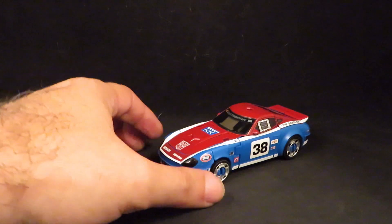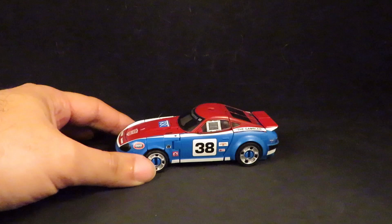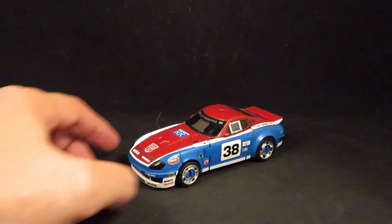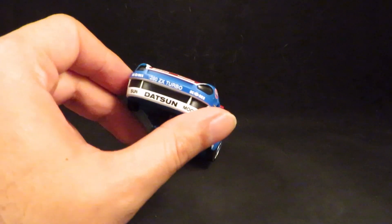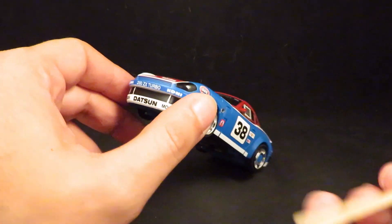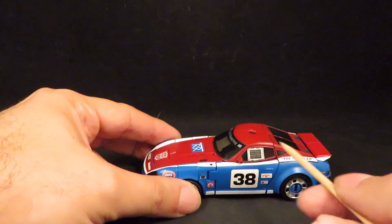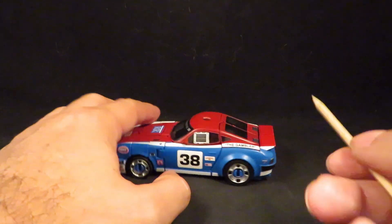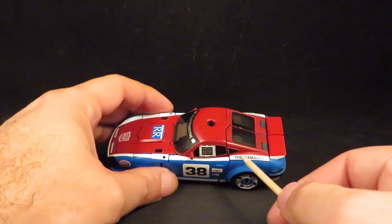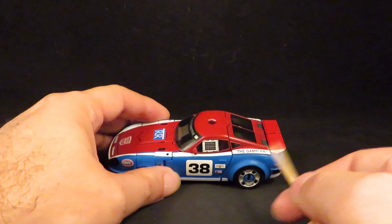We've got a lot of cool details here. I'm very happy with the number 38 sticker and all the little decals — the little sponsors. I think I've got a wrinkle there that I need to fix, but it looks cool. There's a little net on the window there. I went with the Gambler because that was the reference they used on the website; I probably would have liked Goodyear better, but I'll stick with that.